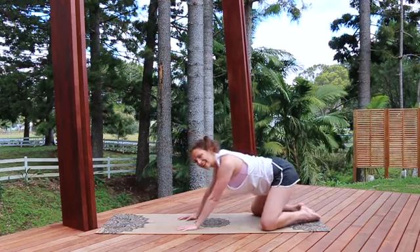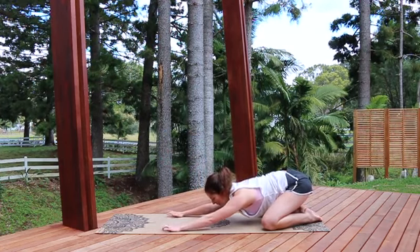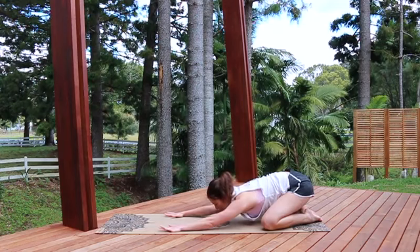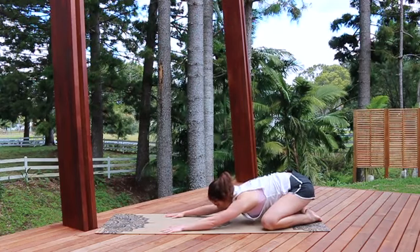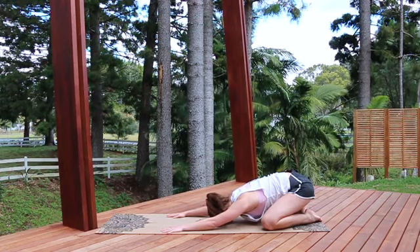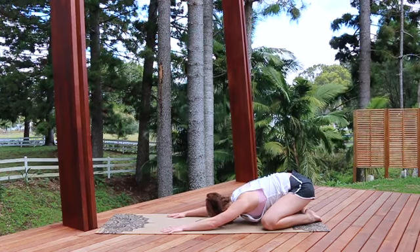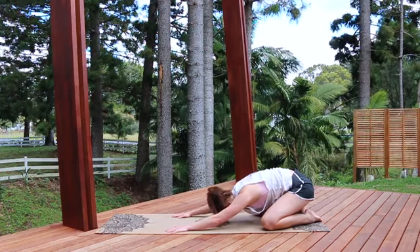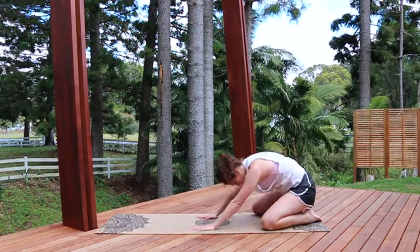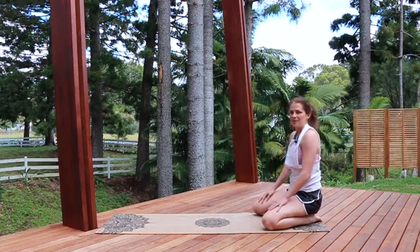And then coming back down — knees wide, bottom back onto the heels. Stretch the arms forward for a nice little child's pose, stretching into the armpits, allowing the lower back to relax, and let the forehead rest onto the mat. Taking a nice slow breath here, and then just slowly rolling back up into our seated position.